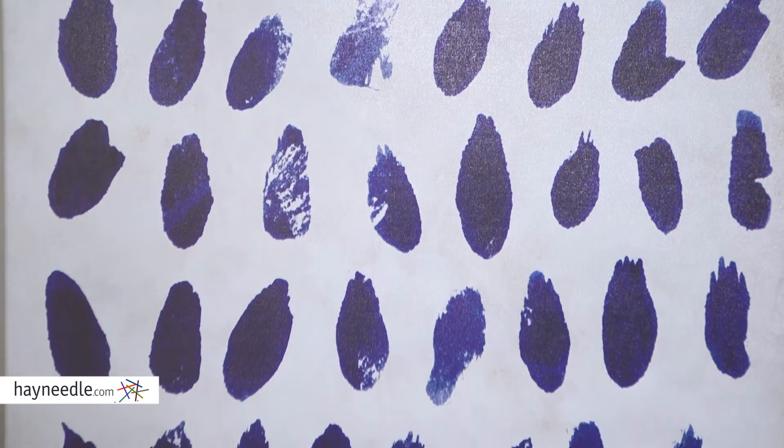Hi, I'm Mark with Hayneedle. The Oliver Gow Marismas Wallard is an intriguing piece, but it's also simple enough that it'll go with a lot of different settings.